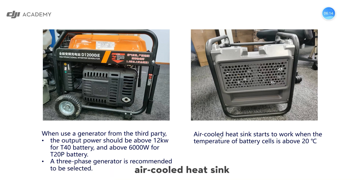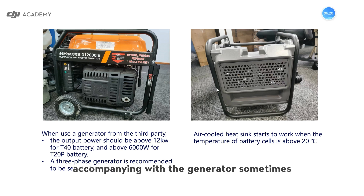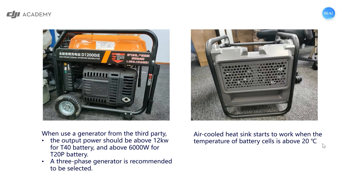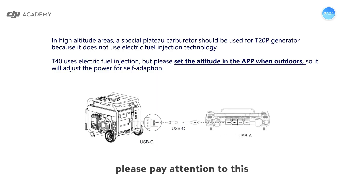We have an air-cool heat sync accompanying with the generator sometimes, though it could be a spare part for you. If you use the heat sync, please note that it will only start to work when the temperature of the battery cells is above 20 degrees Celsius. If it's cold, it will not work. We only use the heat sync when it's hot — please pay attention to this important issue.